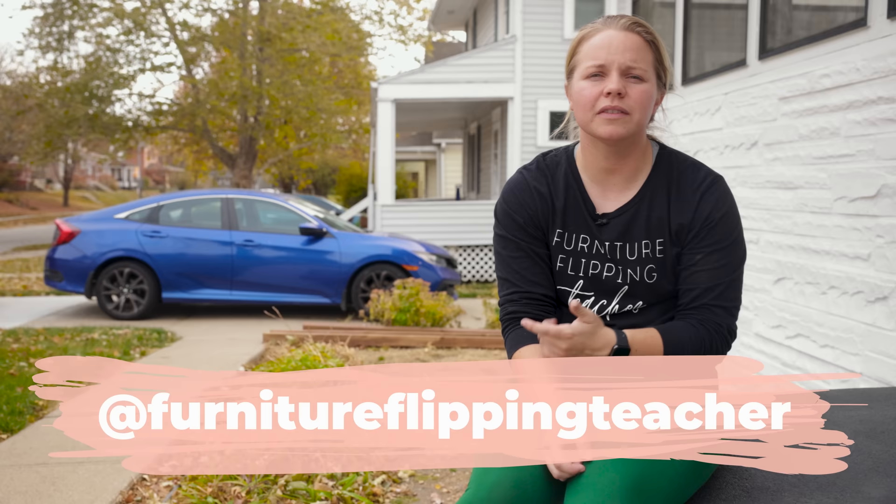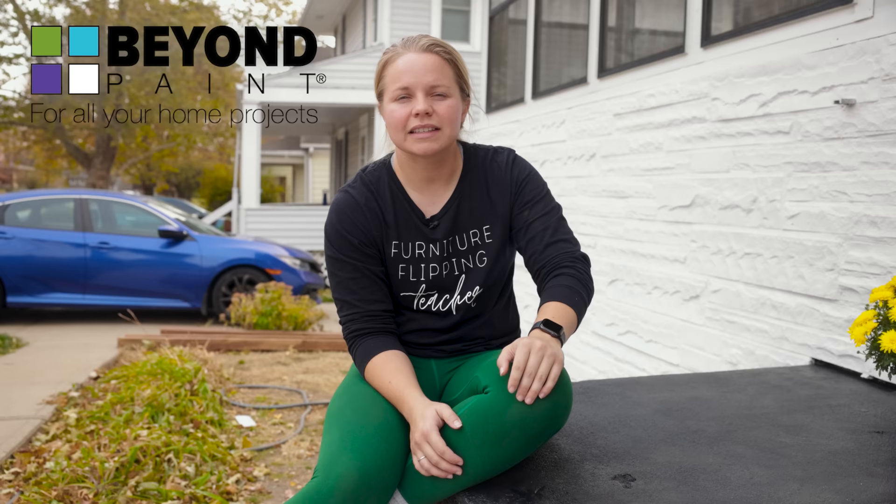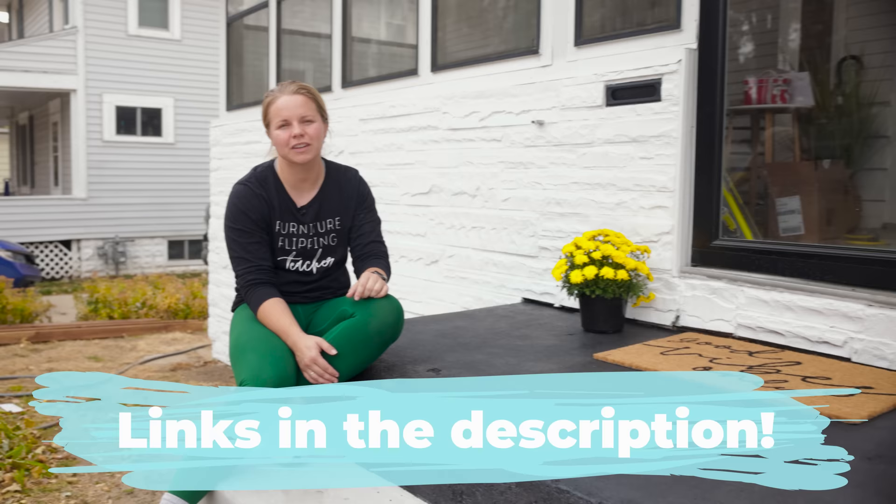Get out there and try some new tools. I would love to hear about it. If you want to follow us over on Furniture Flipping Teacher on Instagram, we would love to hear from you and you can see all the behind the scenes things we're doing in real time. Last but not least, reminder that you can get your Beyond Paint on their website — I'll link it down below. You can also use my code FFT for 15% off, which is a huge savings. Thanks again to Beyond Paint for sponsoring this video. We'll see you next week and we'll see you on the flip side.